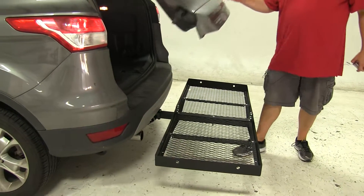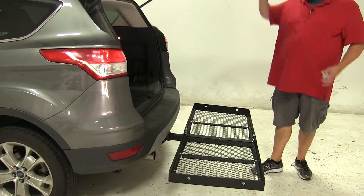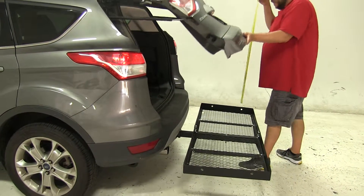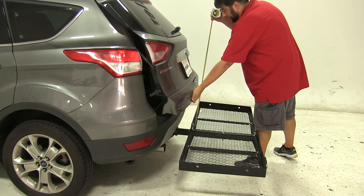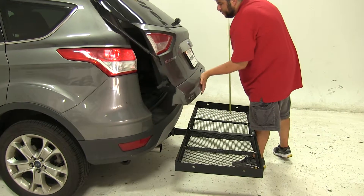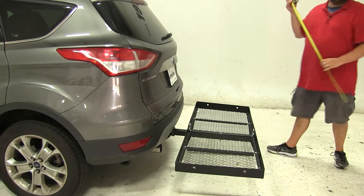Now, we do have full access to our hatch to get whatever it is we need. However, I'm going to go ahead and give you a quick break-over point measurement, and that's going to be the point where whatever it is you're hauling would come into contact with your hatch. And that's going to be about 15 inches, so you want to keep that measurement in mind when you're loading up your gear.